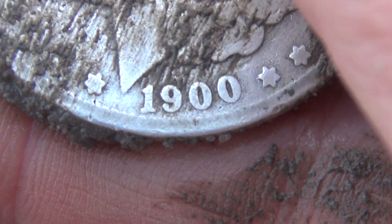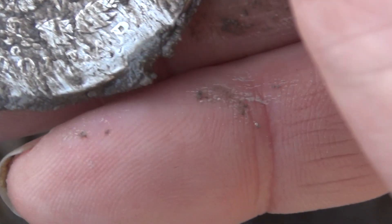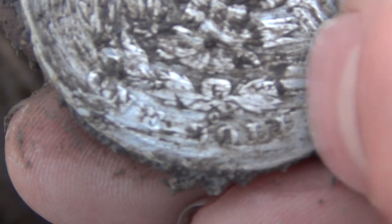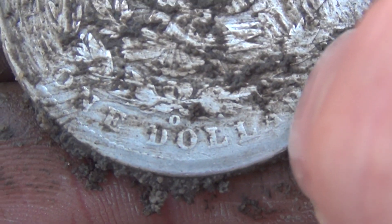1900 — holy shit, I finally did it! That's a good shape too. What the hell is it? It's a dollar — it's a Morgan dollar! Holy shit. Damn sure is. That's a dollar!